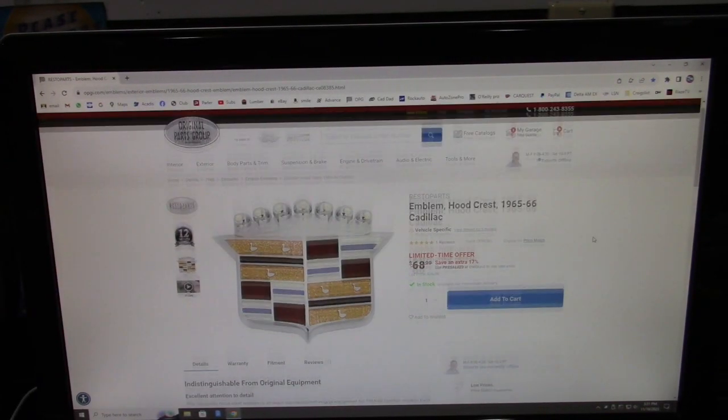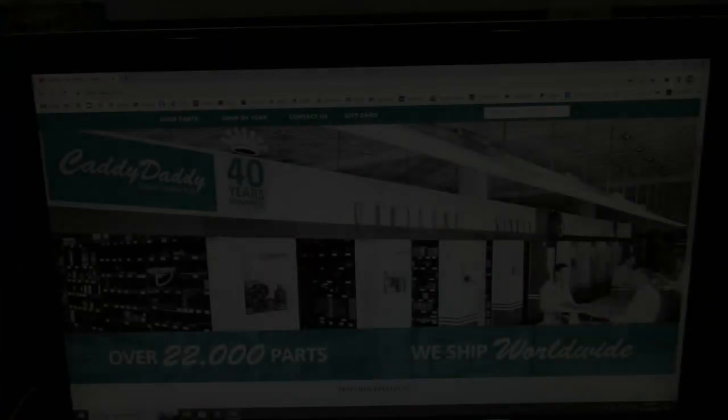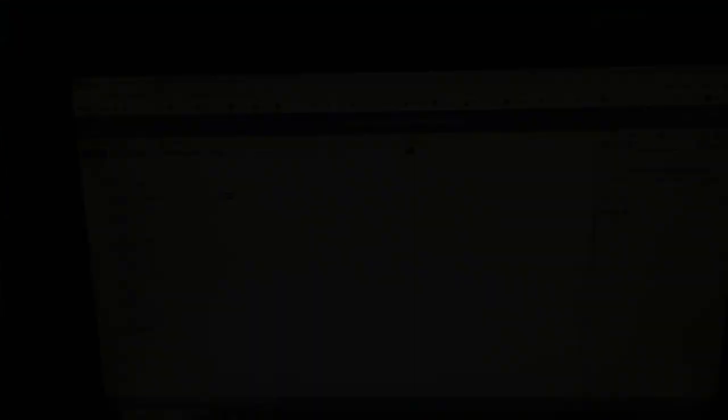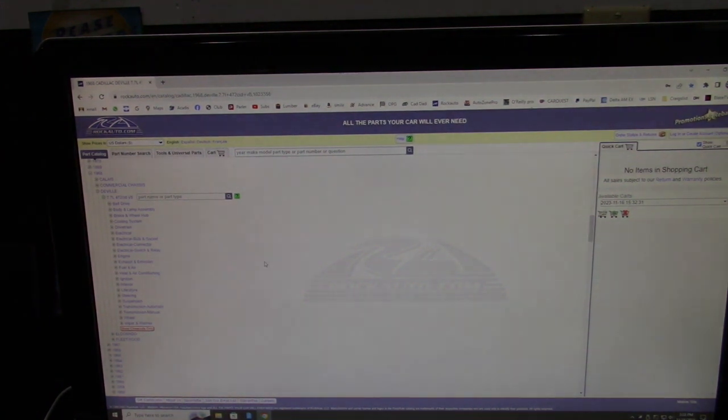Original Parts Group — I've gotten a lot of parts from them, although at the time of this video they are backordered on quite a few things. Another website I've found is CaddyDaddy; I have ordered some things from them, but they tend to be my last choice because they're very expensive. And of course we have the good old Rock Auto — here's the 68 DeVille with the 432 engine, and here are all the accessories you can choose from. There are quite a few parts, and in some cases they're cheaper than what I can get locally even with my account.